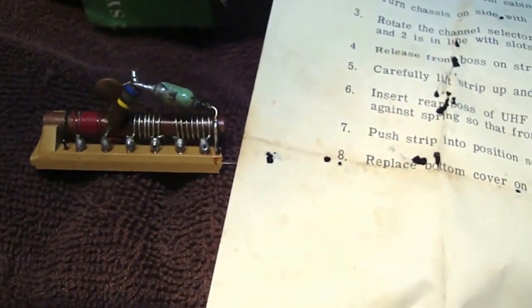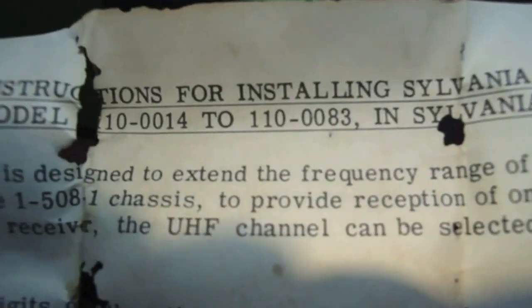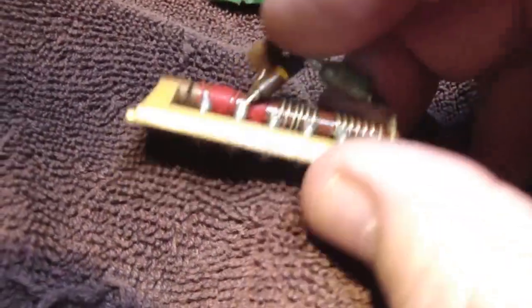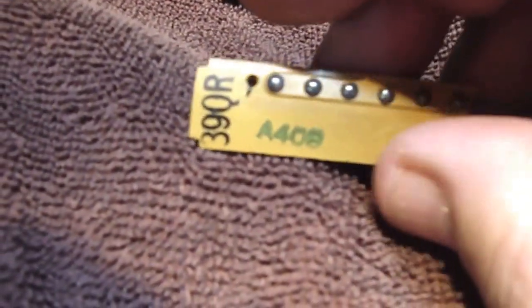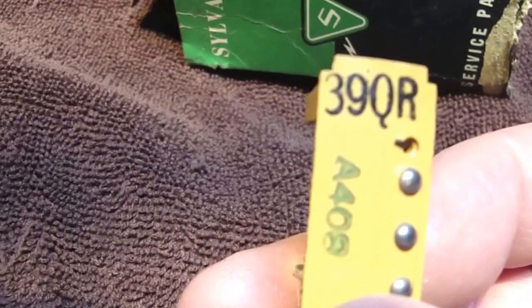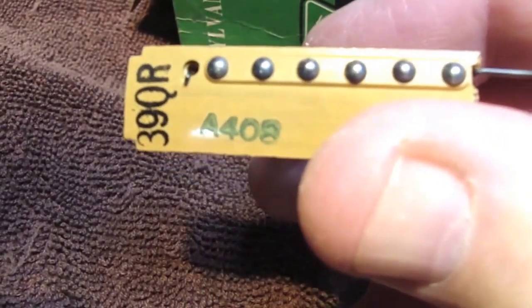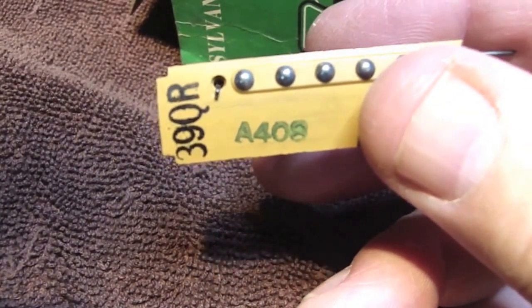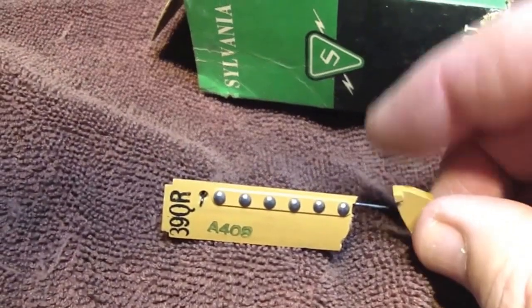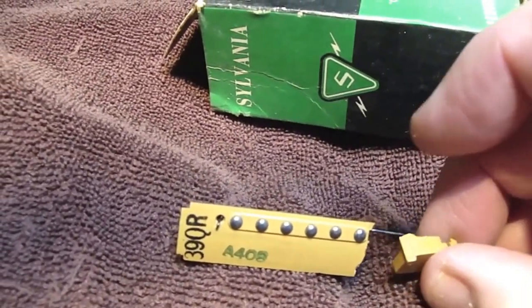So basically it's a tuner strip or oscillator strip. It also made a notation here — up by the top it says model 110-0014 to 110-0083. Supposedly the last two numbers were meant to designate what channel it was for. I only saw two sets of numbers on this part: one in black is '39QR' and the other is 'A408.' So I have a feeling — I'm speculating — but this might have been for UHF channel 39.